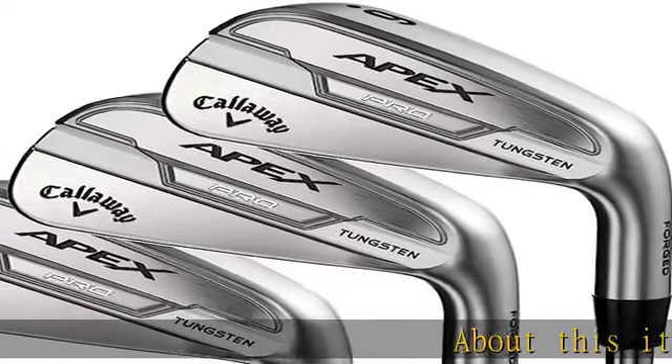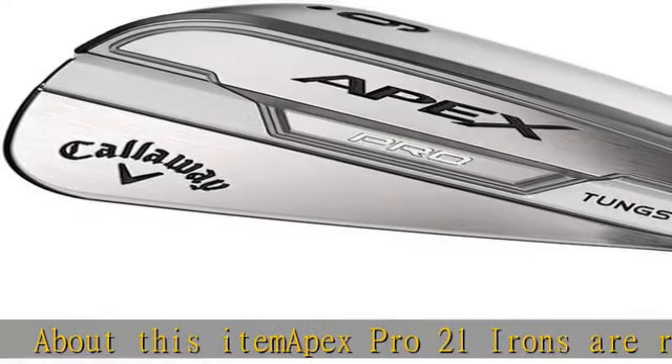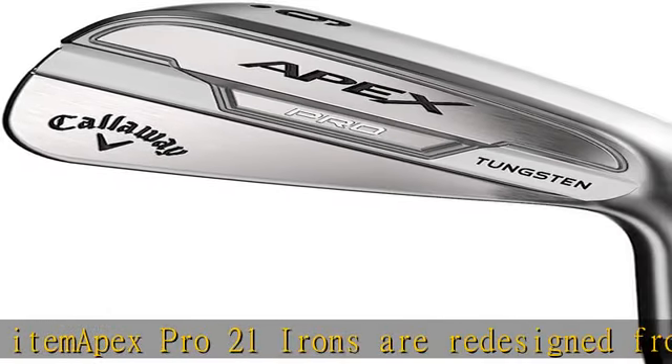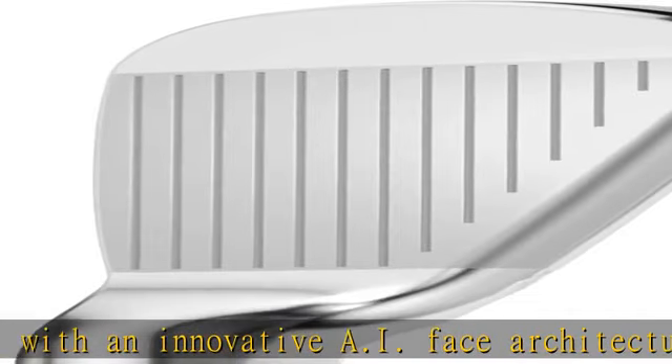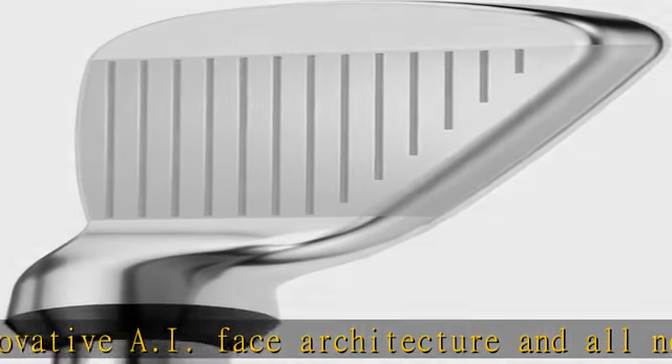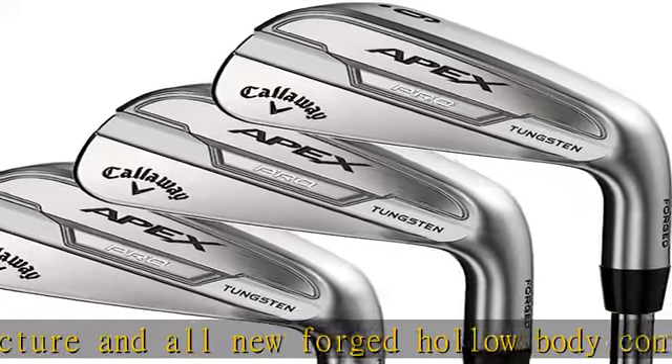The Apex Pro 21 irons are redesigned from the ground up with an innovative AI face architecture and all-new forged hollow body construction for scratch or single-digit handicappers. Our unique AI-designed flash face cup architecture in each iron creates high CORs for fast ball speeds and improved spin robustness for every club. This is what extremely soft feel is all about.